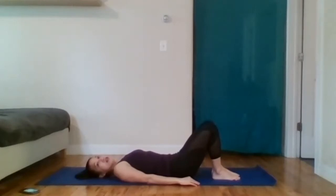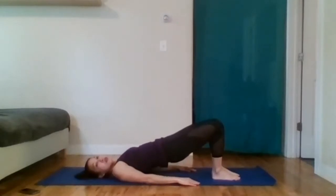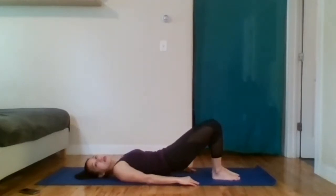Let's do one more. Inhale, and then exhale, squeeze your butts, push through those heels — you're pushing through the entire foot but definitely through the heels. Inhale at the top and exhale.